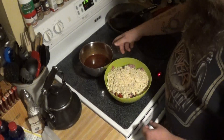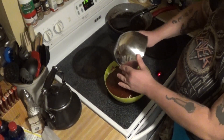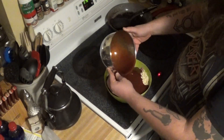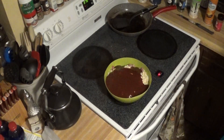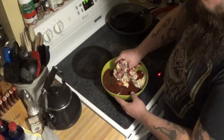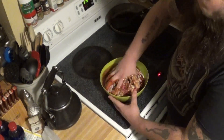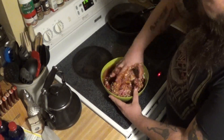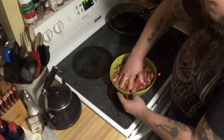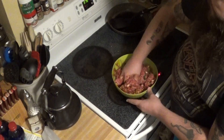We're going to go ahead and dump this sauce — with the eggs and the seasonings and all that stuff — right on top of the breadcrumbs, just like that. Here comes the fun part guys — we're going to dig in there and mix it all up. Like I always say, keep that one hand clean in case you need to grab something — so you don't have a bunch of meat all over everything.